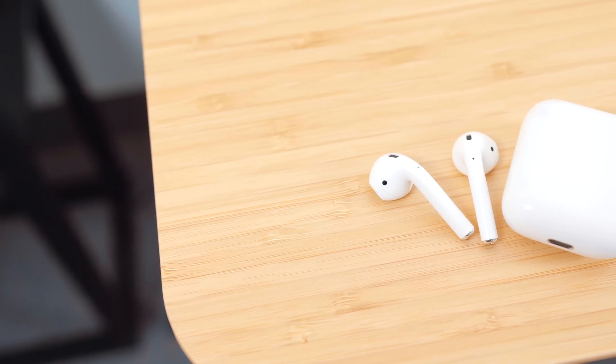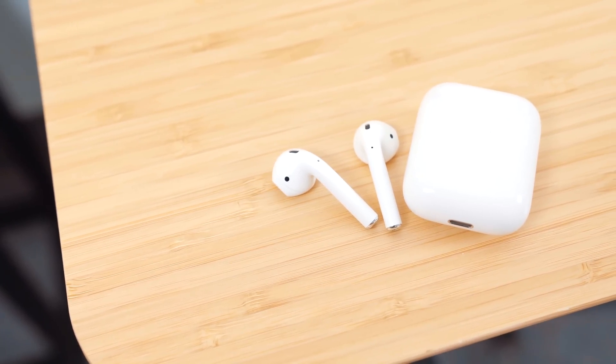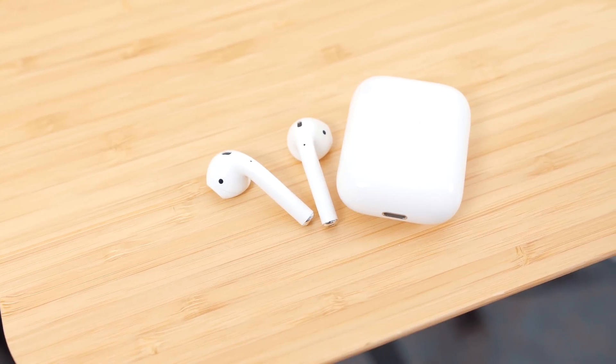The Live Listen feature was actually added back in 2014, which allowed an iPhone or iPad to serve as a remote microphone for an MFI-compatible hearing aid. In iOS 12, Apple added Live Listen support for AirPods, essentially turning your iOS device into a directional microphone of sorts and having the audio relayed back to your AirPods.